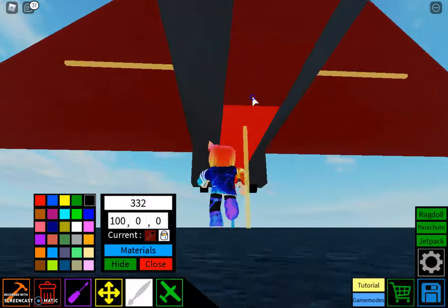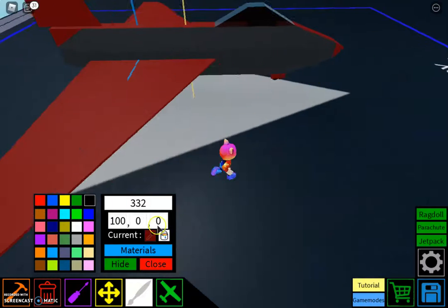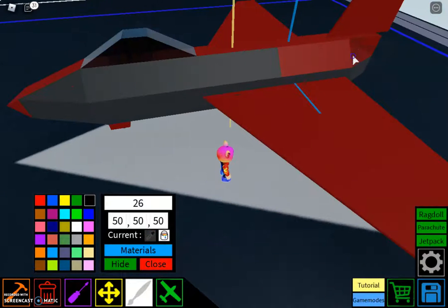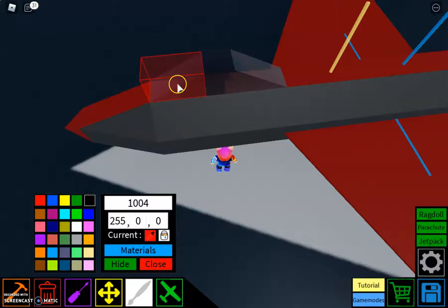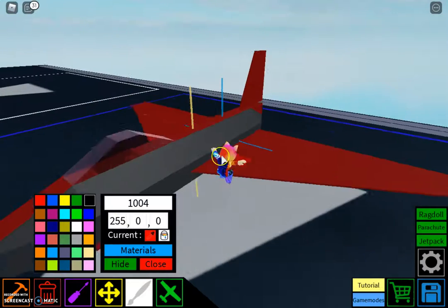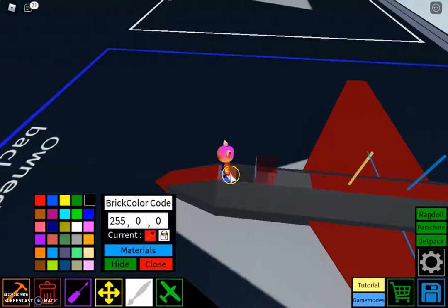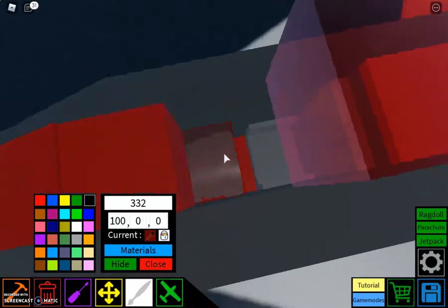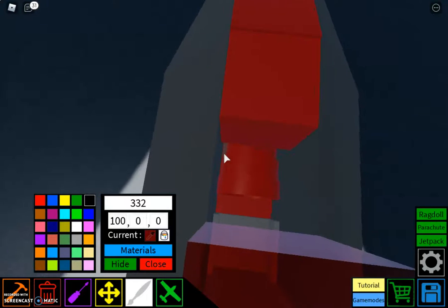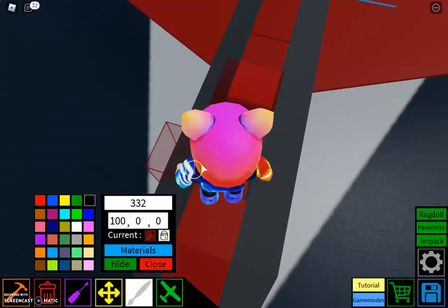There we go, right about there, and then we can do that again. There we go, guys. Take this — 255 on this one. And okay, if you want to, you can actually do like this too, to be honest — like color inside the tool, just like that. And then you can take black.